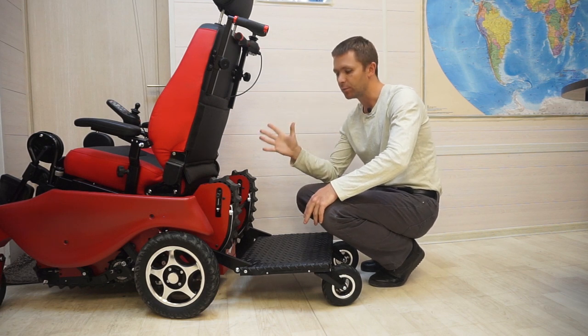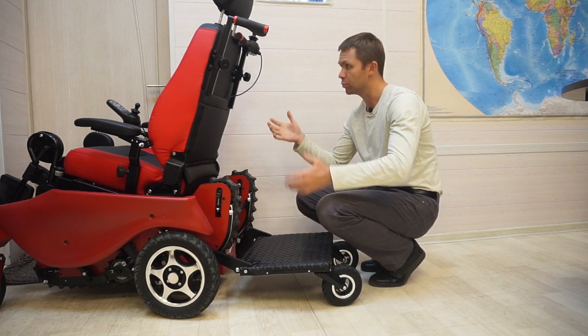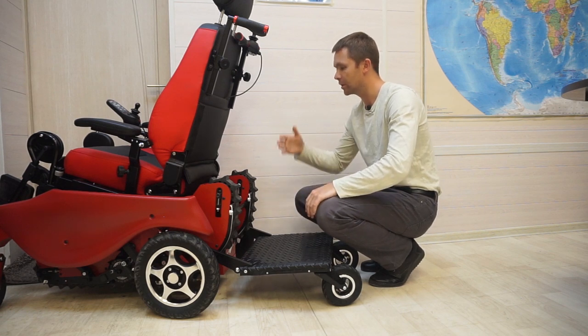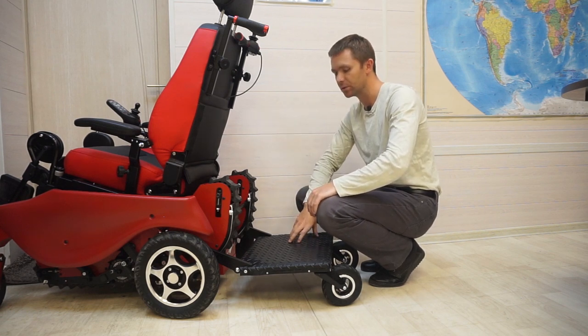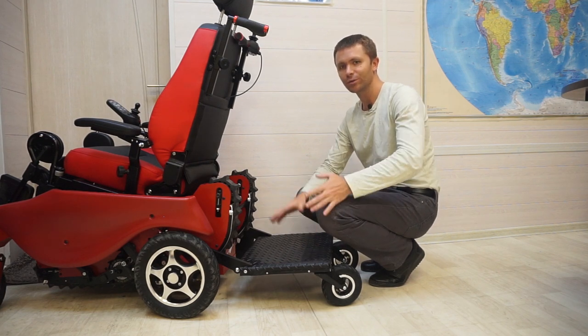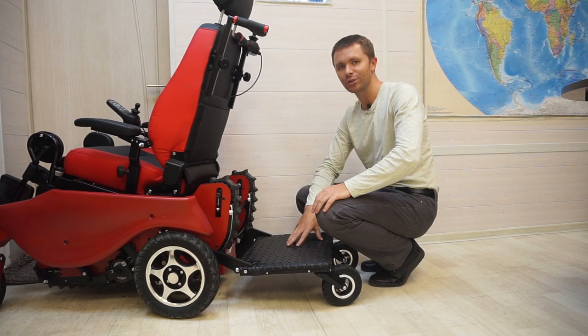You can also install an attendant console and control the stroller from the back side. The companion can control it in the same way as the user. Therefore I highly recommend it to all those who like long walks. The thing is cool.